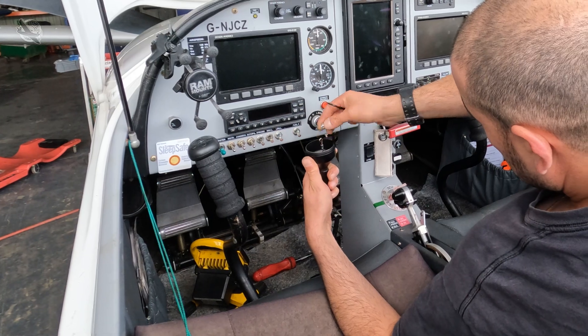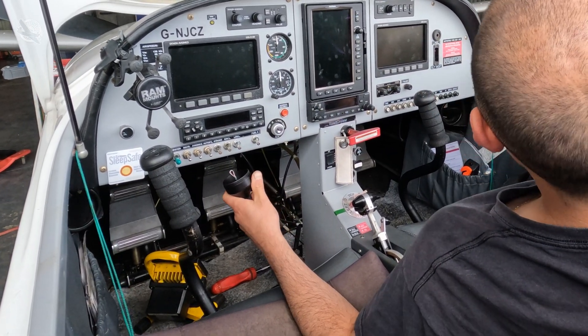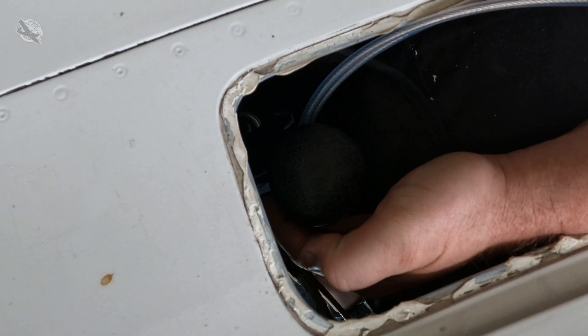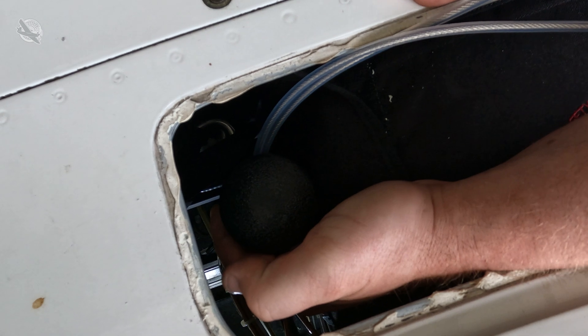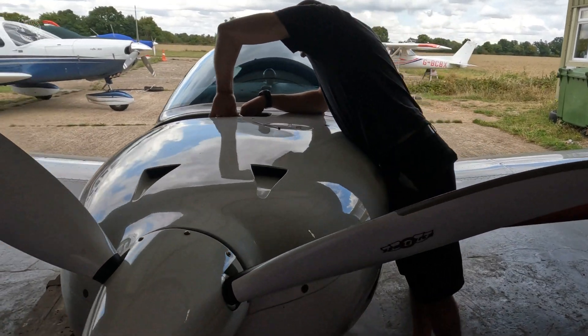The completed rocket system is now ready to be reinstalled. They connect the launch handle cable and re-bolt the launch tube and rocket to the firewall. The launch tube is then adjusted to ensure that the rocket's trajectory will take it clear of the airframe, and the lanyards are then reattached to the parachute.